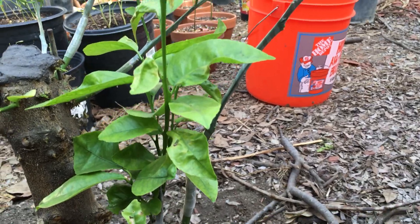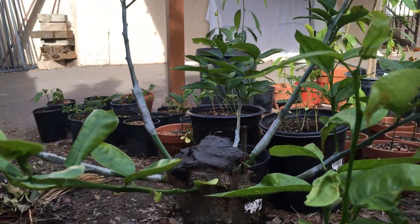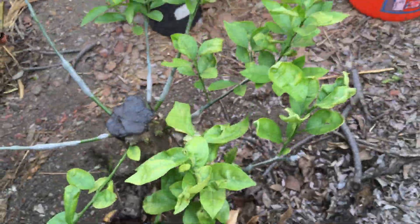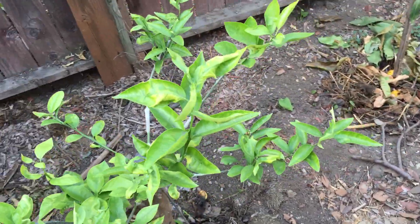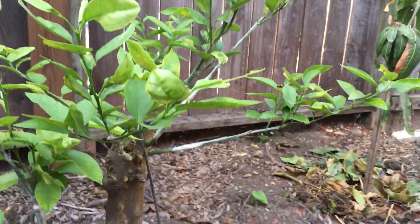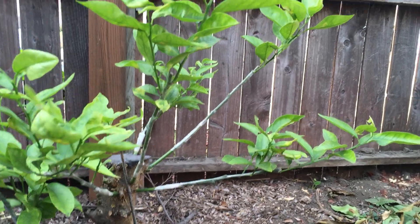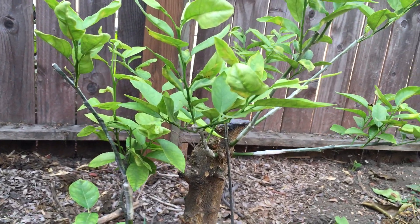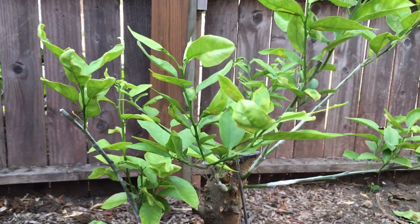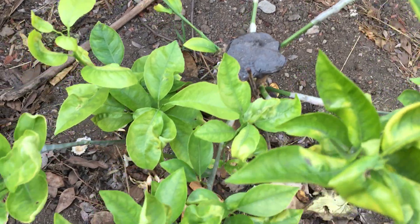There's a shoot right here that's just starting to develop — as soon as it gets thick enough, I'll graft another variety onto it. Shoutout to my cousin who told me about this program — thank you very much. I'll put all the information for the CCPP, the Citrus Clonal Protection Program, in the description below. They ship scions within California and also out of state within the USA — not sure about international shipping, check the website. The list of varieties really blew my mind. Thanks for watching.